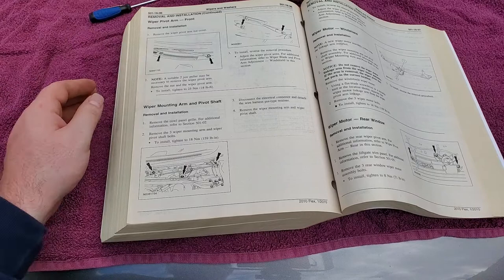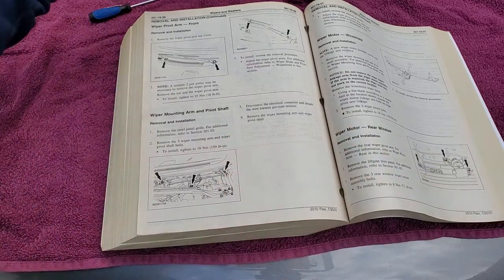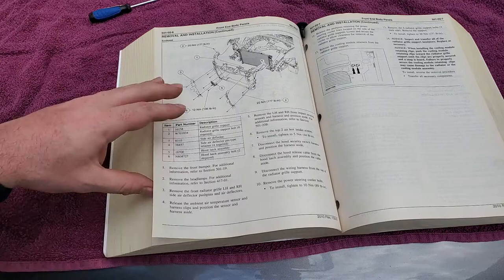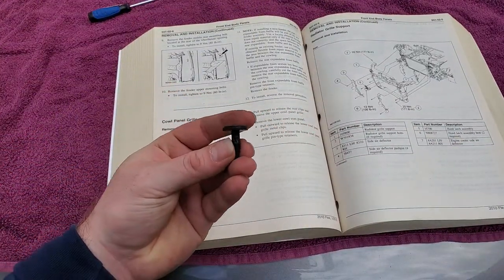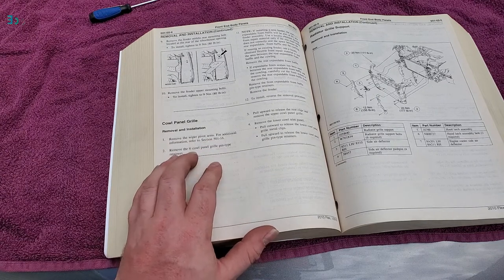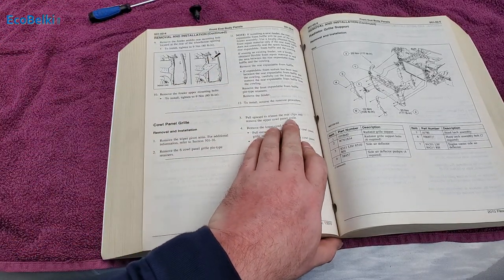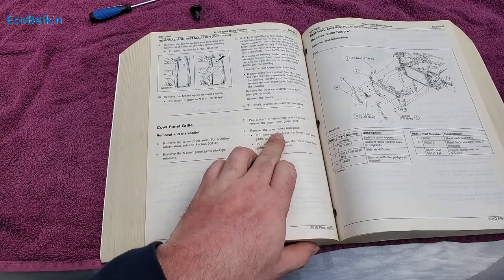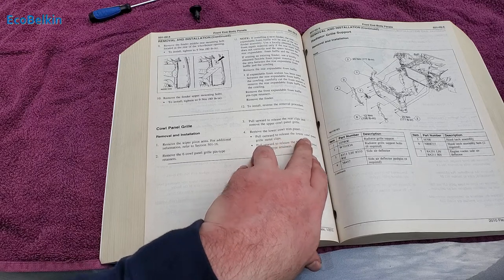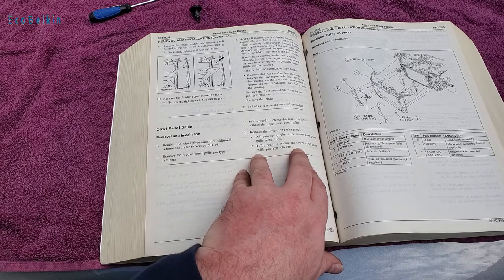Down here it gives me section 501-02 to remove the actual cowl. In this big manual we have our cowl removal instructions. This is that little clip — this is what holds the two pieces of the cowl together. It says remove the pivot arms and remove the six cowl panel grill pin-type retainers. Pull upward to release the rear clips and remove the upper cowl panel. For the lower cowl trim panel, I believe there are two sections. Pull outward to release the lower cowl panel and then pull upward to release.